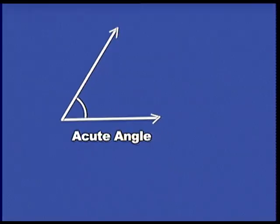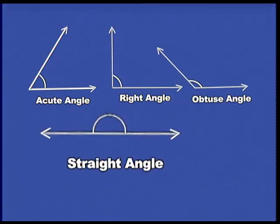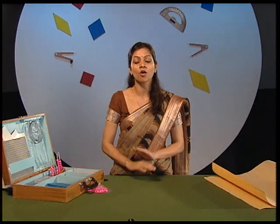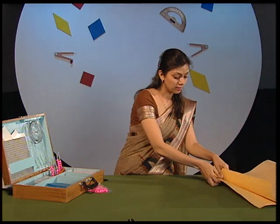Do you want to learn more? Let us recall the various kinds of angles that you know. They are acute angle, right angle, obtuse angle, straight angle, reflex angle, and complete angle. You will be amazed to know that we can construct and measure all these different types of angles using this mathematics kit.